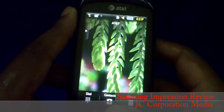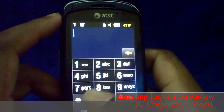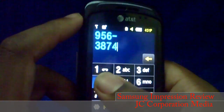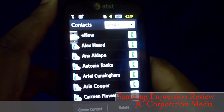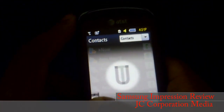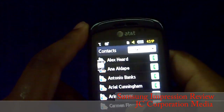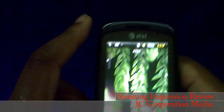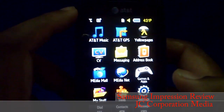At the bottom you have the dial button, which brings you to a large dialing pad that works well. Then you have contacts, which is pretty well thought out — you can use the side to jump to letters or just scroll. The menu has nice transition effects.